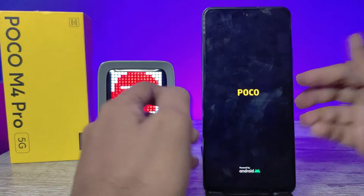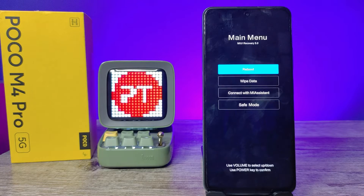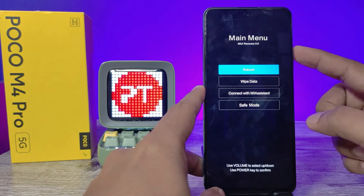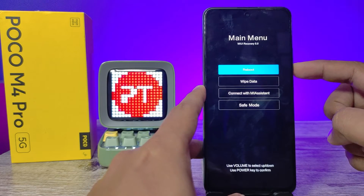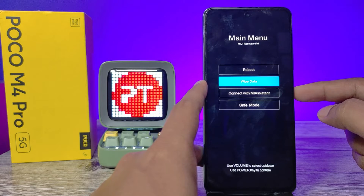Now the POCO logo has appeared and the MIUI recovery menu has opened. You need to press Volume Down to navigate to Wipe Data, then click the Power button to enter Wipe Data.